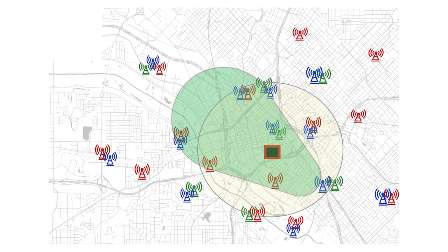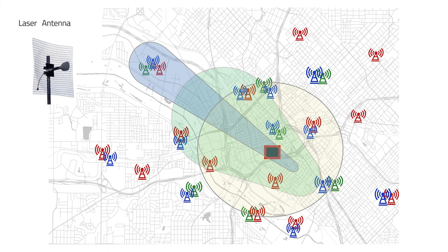Instead what we choose is a laser antenna. You can see from this graphic the laser antenna does a very good job at screening out all those unwanted base stations and selecting out the macro base station that we do want, and for city installations the laser antenna is preferable.